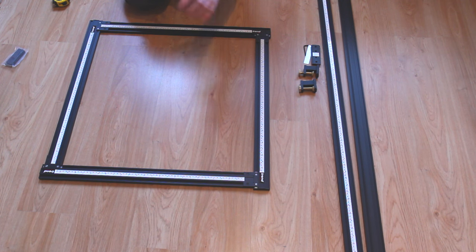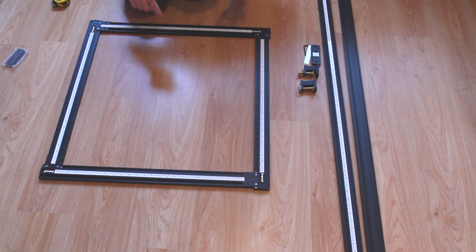The material doesn't behave very well when you're actually trying to cut it if it's thinner. Thicker leather isn't too bad, but thinner leather certainly does have a tendency to move around on you, and you'll find that no matter how accurately you've tried to mark that square, if you actually measure it when it's finished it'll be slightly out.